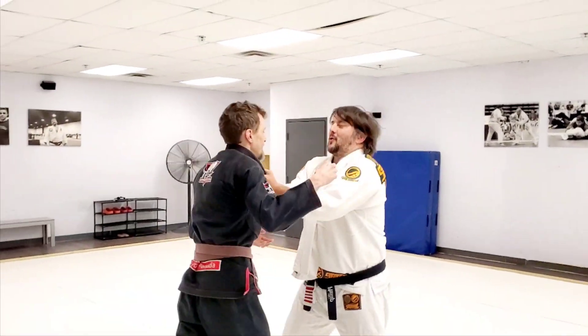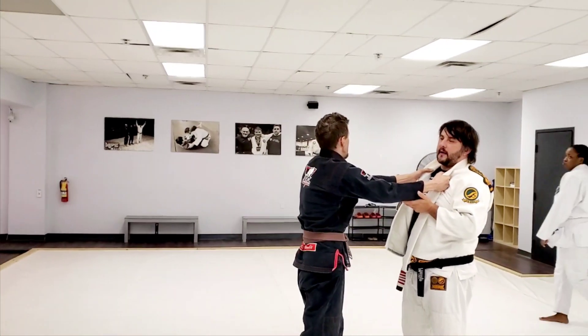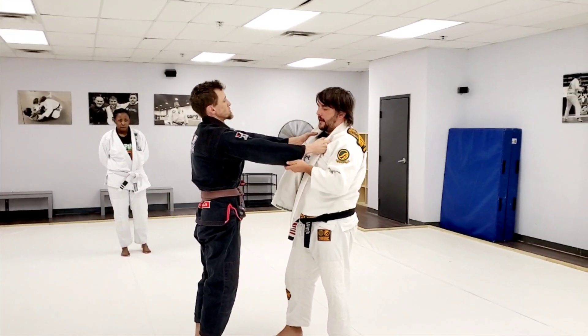My partner grabbed me like this, right? So we're going to start working some self-defense fundamentals now that we're in between the competition tournaments.